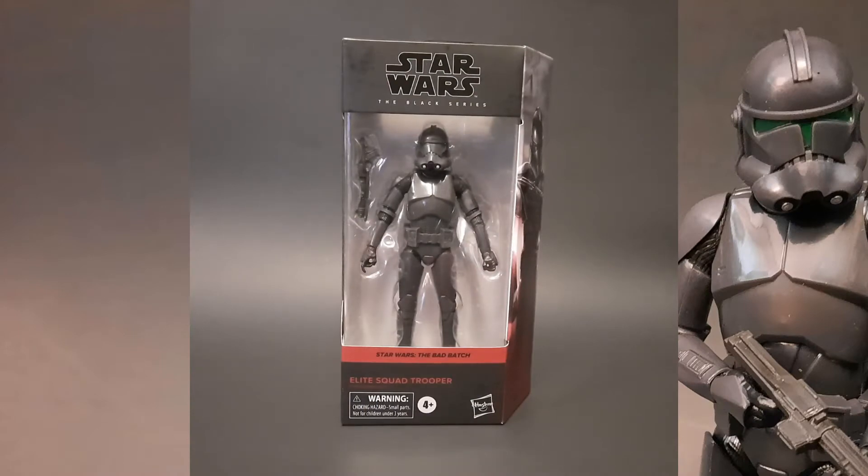Hey everyone, welcome back to the channel, welcome back to another episode of Dark Toy Lord Reviews. My name is Chris, and what I have to show you today is the Star Wars Black Series Elite Squad Trooper. This is from the Bad Batch series.